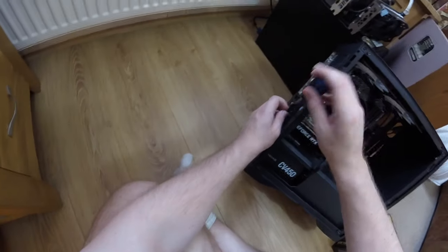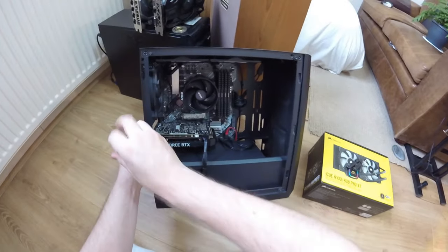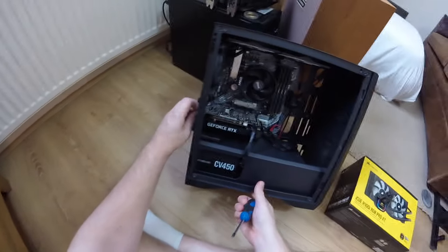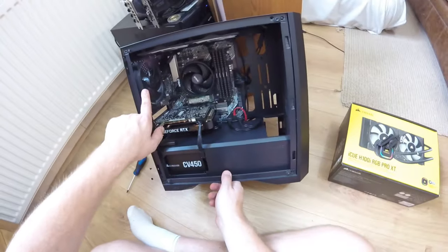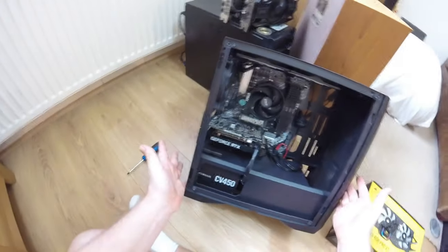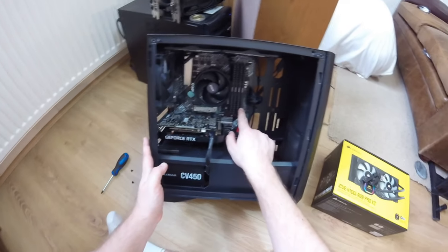I bought this Corsair cooler on sale because something I don't get with this computer is it doesn't really give me a temperature readout on the CPU. I've never had any problems with it to be fair, because when I got this from Scan about six or eight months ago, it only had this rear fan and just a dust filter on the front and the top. To be fair, it worked fine.